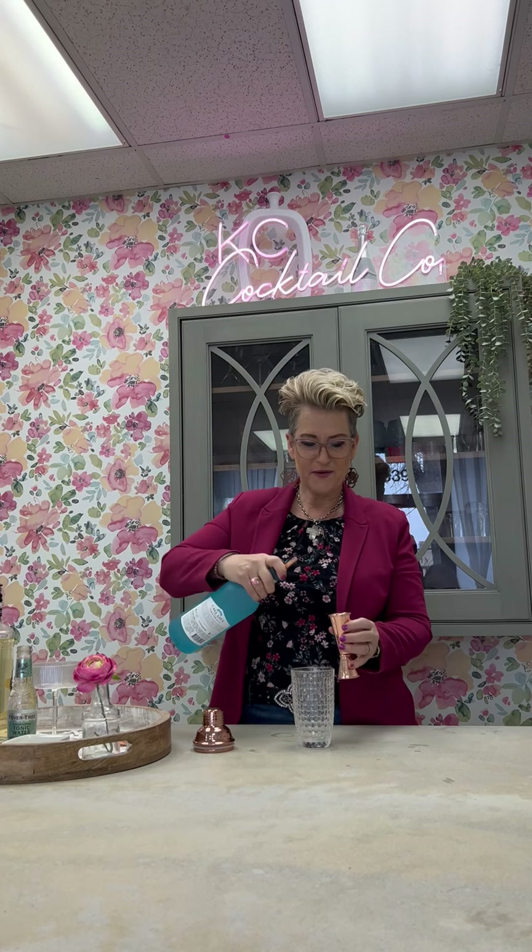We are going to start out with tequila. Today I'm using Casa Azul, but of course you can use whatever you would like, and we're going to do an ounce and a half of that.